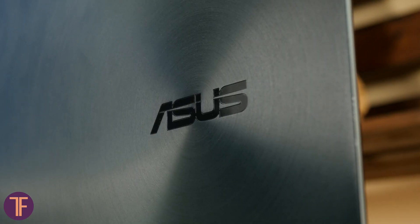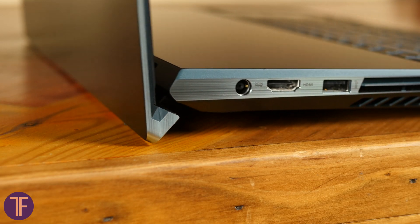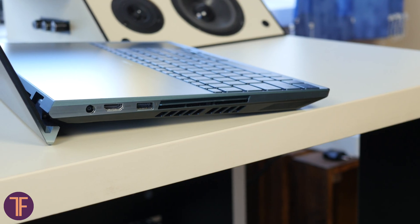The back of the screen has branded polishing. The Ergolift mechanism that helps the cooling system remains as well, and besides, it makes the typing process much more comfortable.